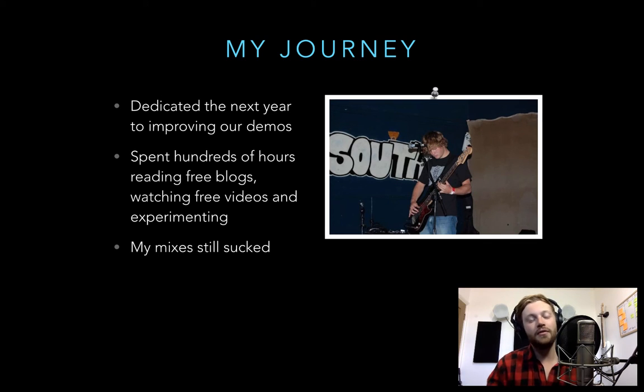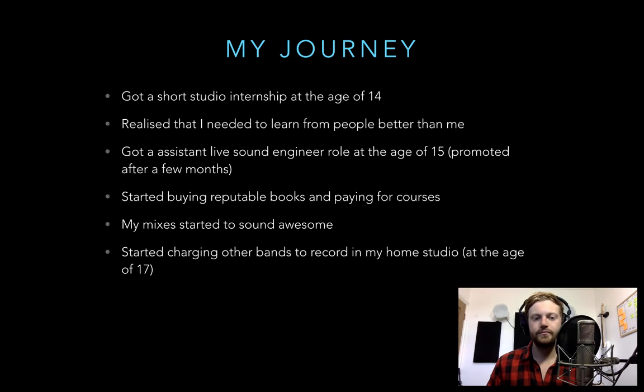I dedicated the next year to improving our demos, spending hundreds of hours reading free blogs, watching free videos, and experimenting. Despite all that work I hadn't really got anywhere — everything was so confusing, I didn't understand the terms, and I didn't know how to use compression. I just didn't make progress through free resources alone. But then I got a studio internship at 14 and realized I needed to learn from people who were better than me.